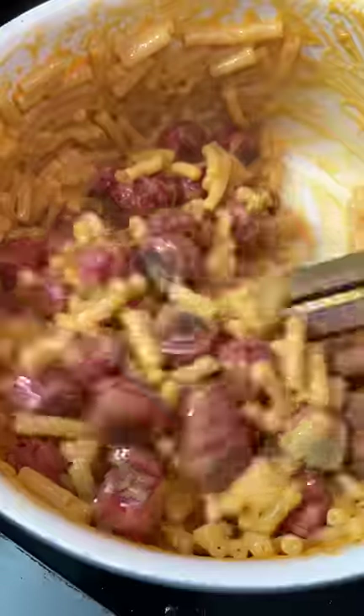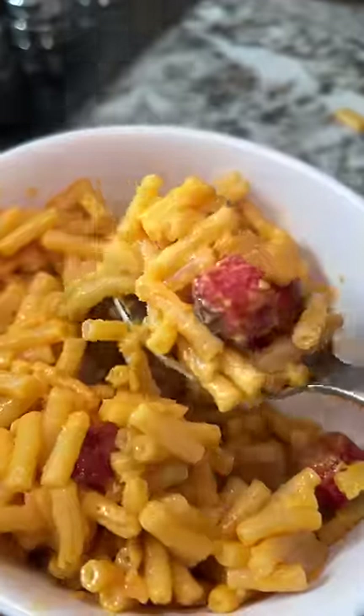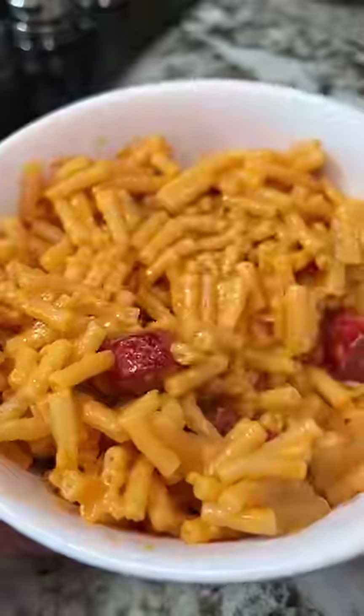When I combined the two, I really liked the color — bright red against the yellow. I made a bowl for my neighbor and then one for myself. And you know, it wasn't bad, but I was craving that salty hot dog against the creamy mac and cheese.